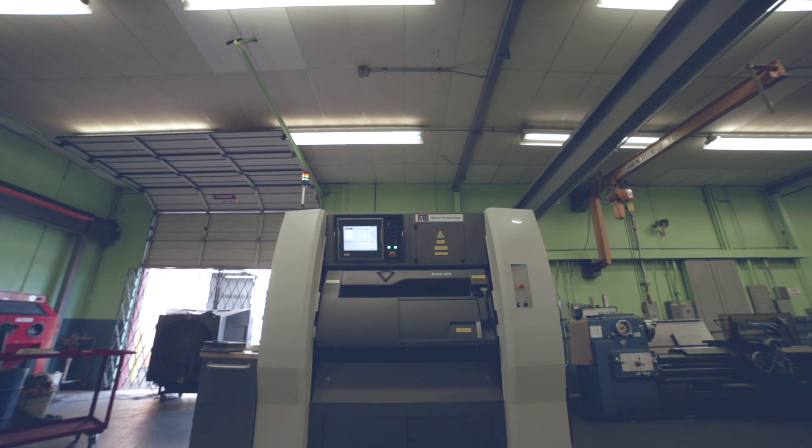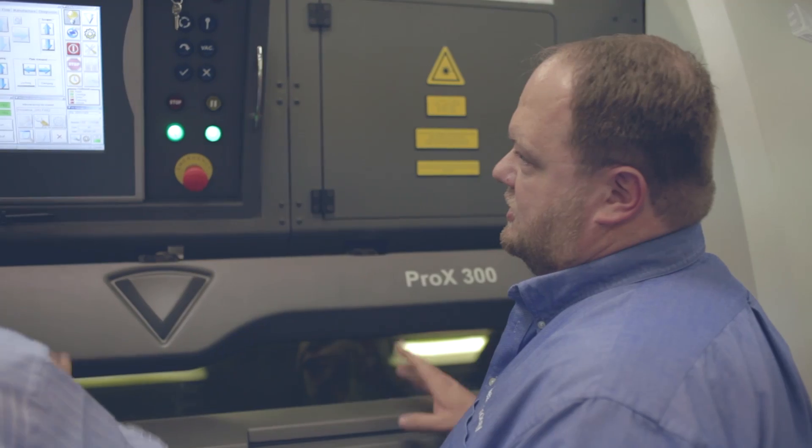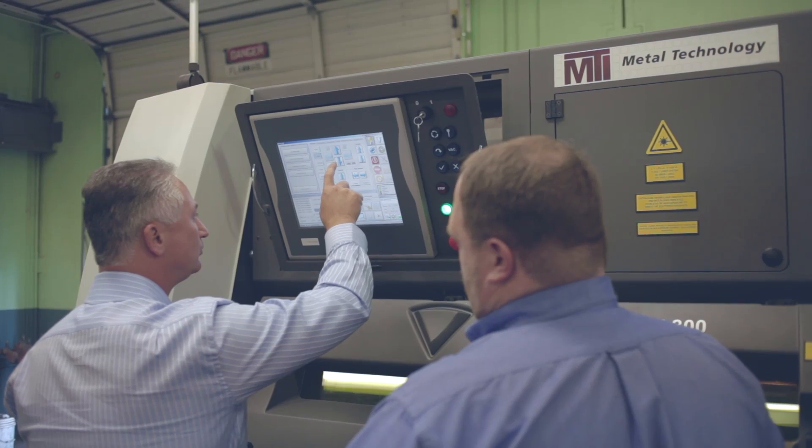The ProX300 came to mind immediately for the English Racing job because of the geometry of the parts. It would be very difficult to machine using standard machining on a mill or a lathe. The ProX300 allows us to do a lot that we can't do with typical machining technologies.